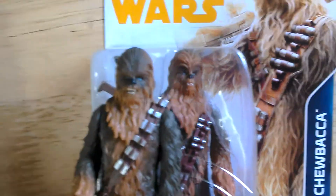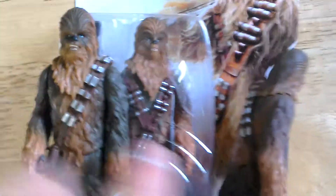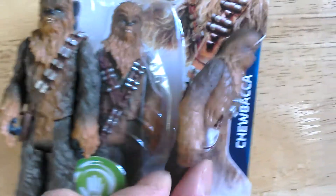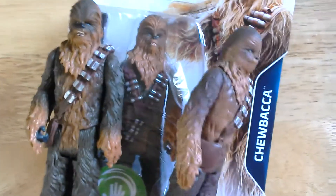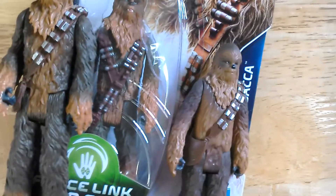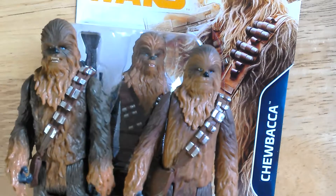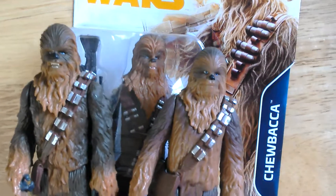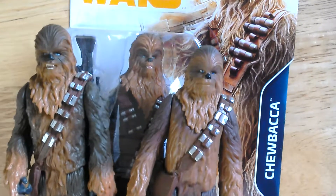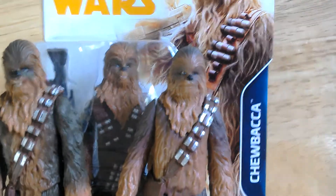So the many faces of Chewbacca. Let's see if I can get a group of shots. So there you are — three head sculpts of the Disney new Chewbaccas. Cheers, bye.